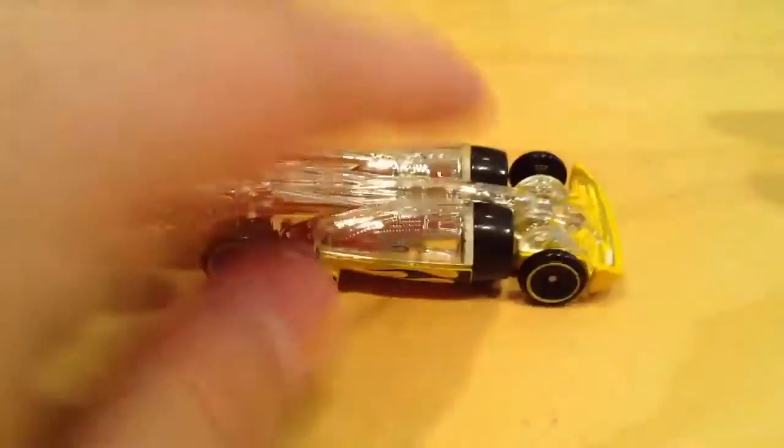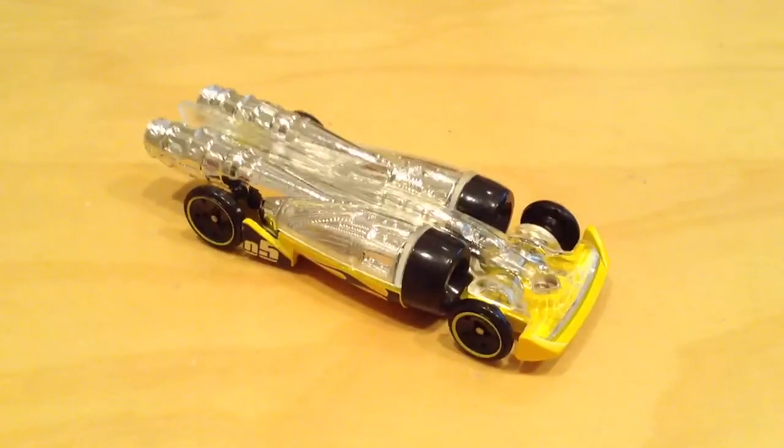So, nice fast-looking car. A fantasy car, anyways. Thanks for watching. Please check out my other videos. Bye-bye. See you next time.